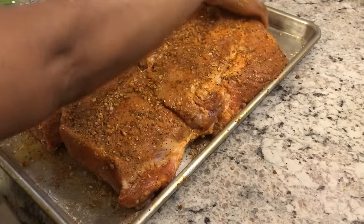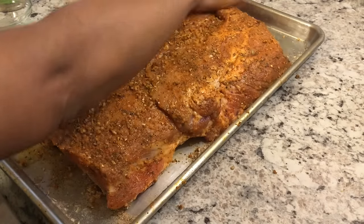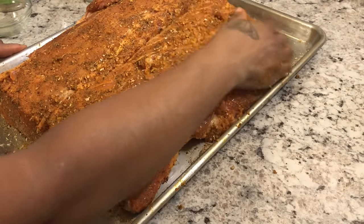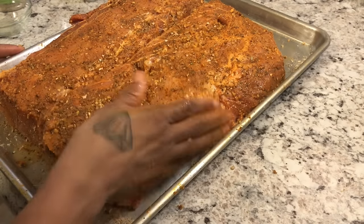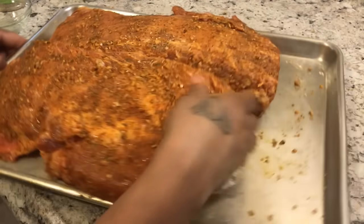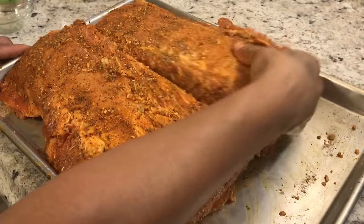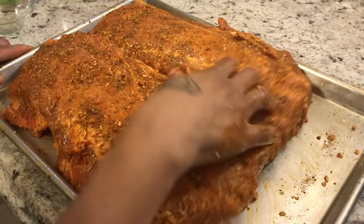I'm going to let this marinate in the fridge for about four hours. Then I'll take it out so it can come up to room temperature before I cook it in the oven. Our pork is seasoned — let it hang out in the refrigerator for about four hours and I'll see you back then.